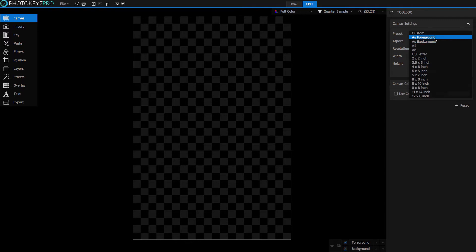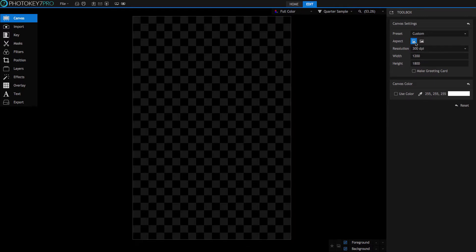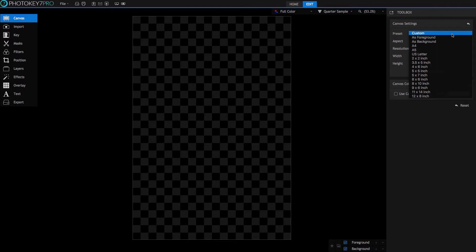'As foreground' is a great option for keeping your green screen images at maximum quality and is probably the best preset when you're shooting large quantities of consistently framed green screen images at an event. The next two buttons let you manually specify landscape or portrait aspect. If you intend to mix both aspects within a single project, then use the 'as foreground' or 'as background' options which will adapt to each individual image as they come through.